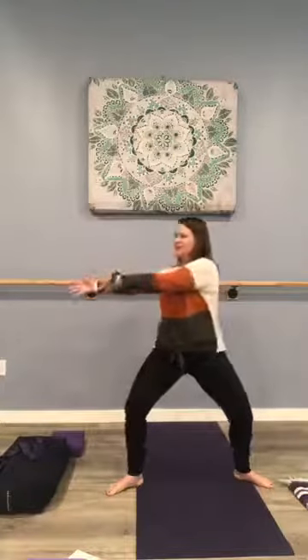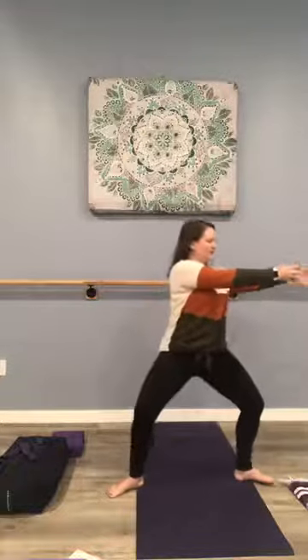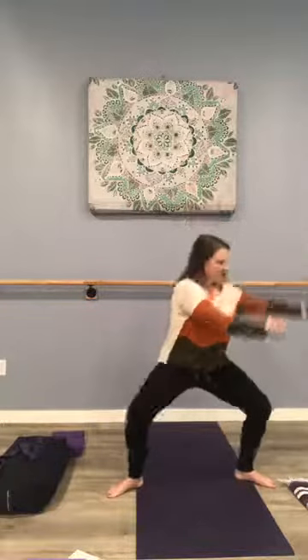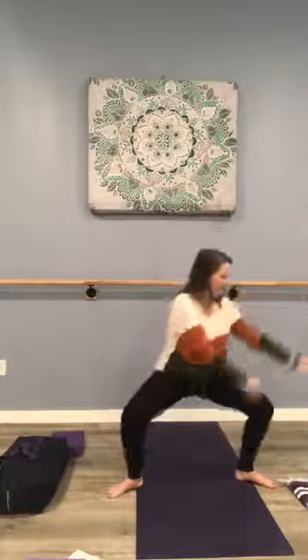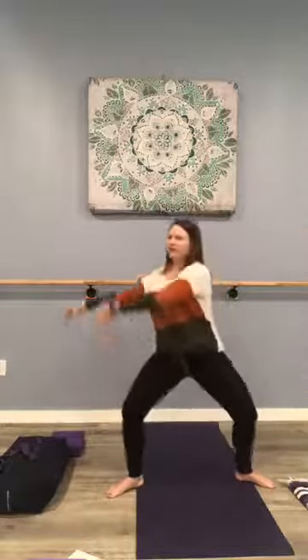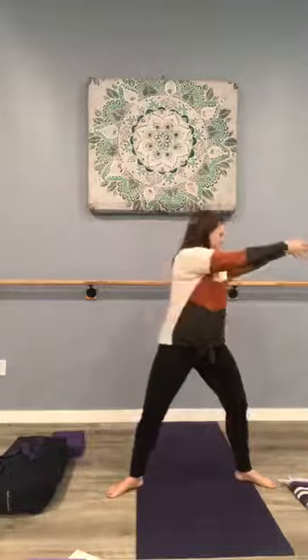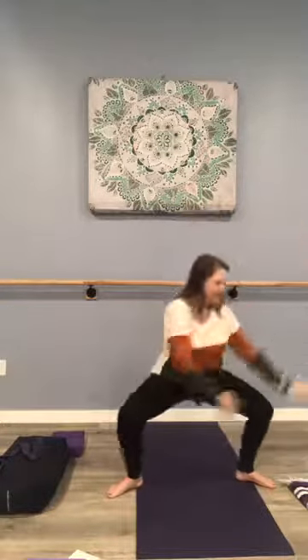We're going to reverse over to your left, still holding that plié. We come down and across — this is seven, and six, five, and four, three more times, and two, and one. Back to center.